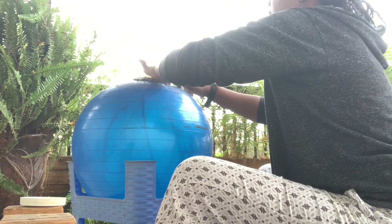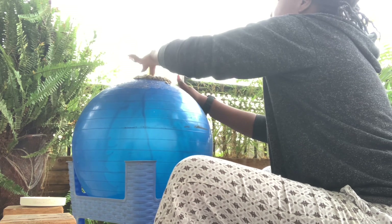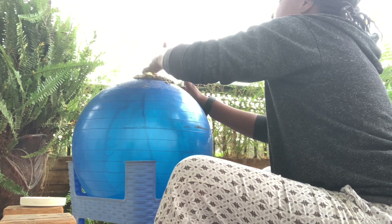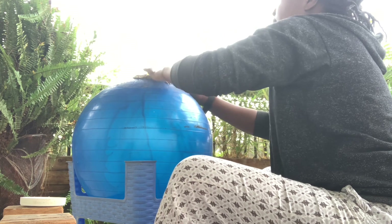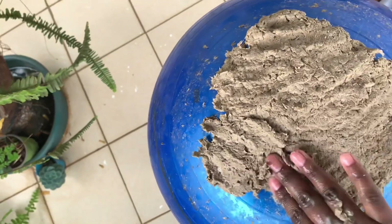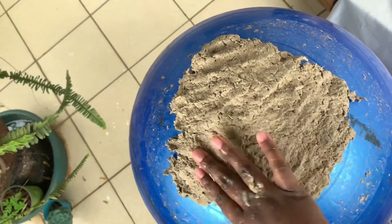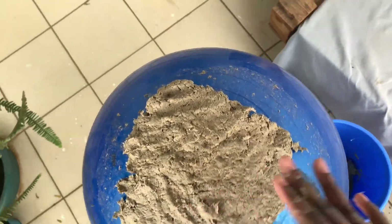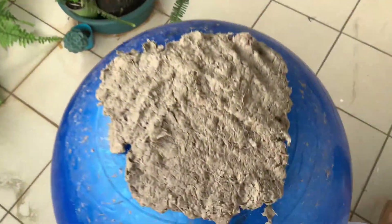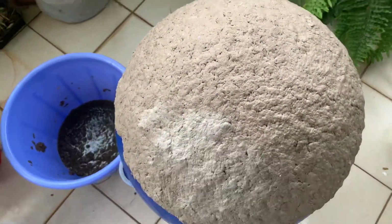Get a gym ball, find a way to make it steady, and then just put your mixture and mold it over the gym ball like I'm doing here. It's a therapeutic process if you ask me. This is how it looks when it's all done.